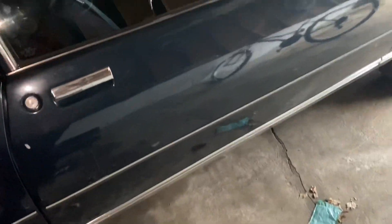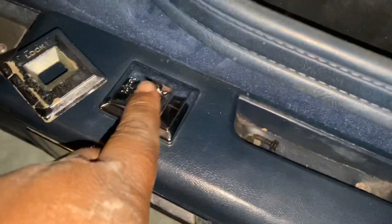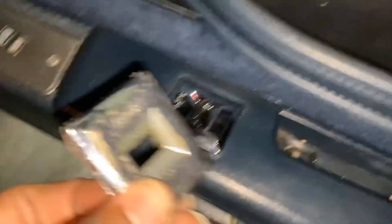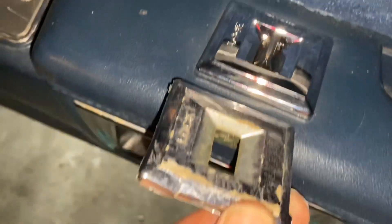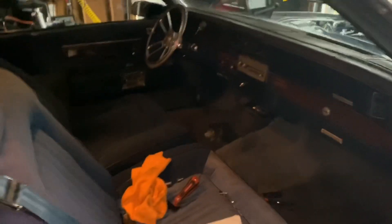I'm going to show y'all. First things first — changed out the door lock switches. Told y'all I had those new ones. That's a big difference from those old beat-up-ass locks. I did the driver's side too. Driver's side done.